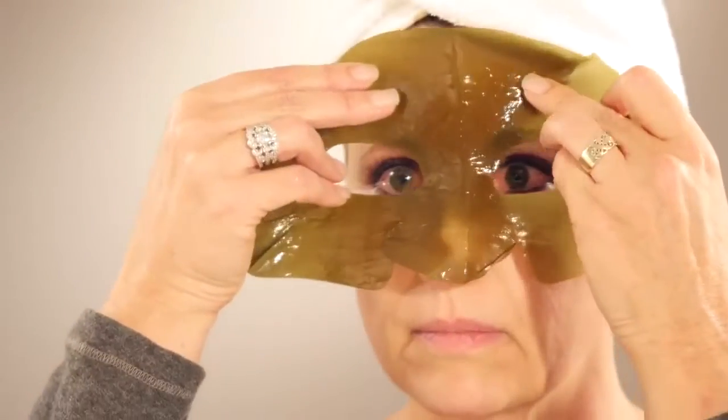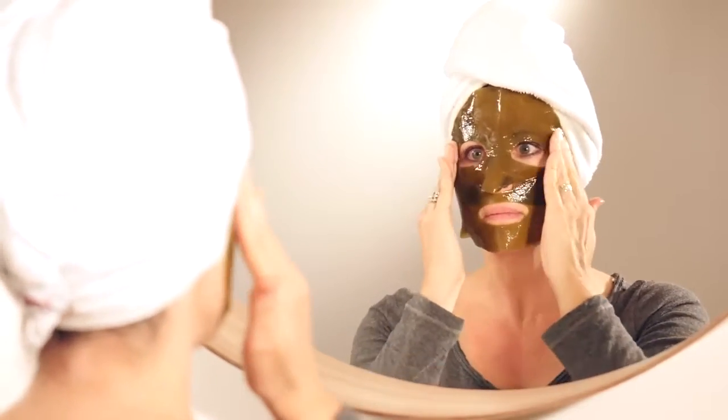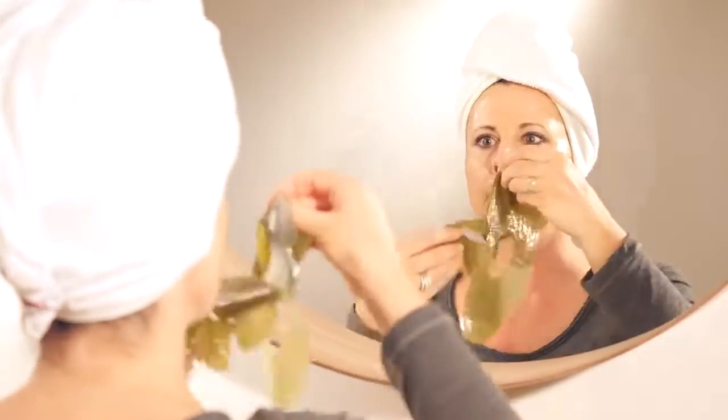The proper way to do it is you want to cleanse your face first. If you're going to use the mask, you'll place the mask on. Then you'll leave it on anywhere from 5 to 15 minutes depending on what your skin type is. And then you'll go ahead and remove the residue.